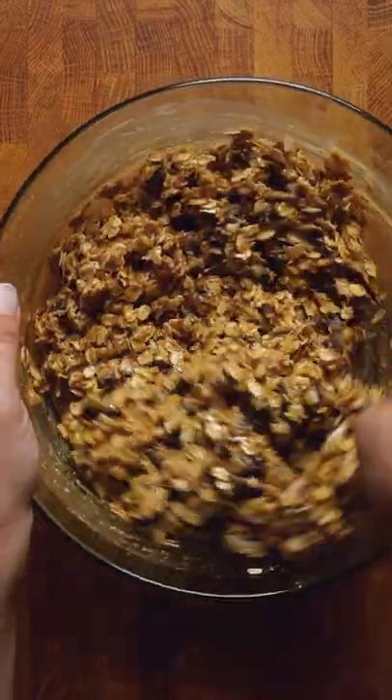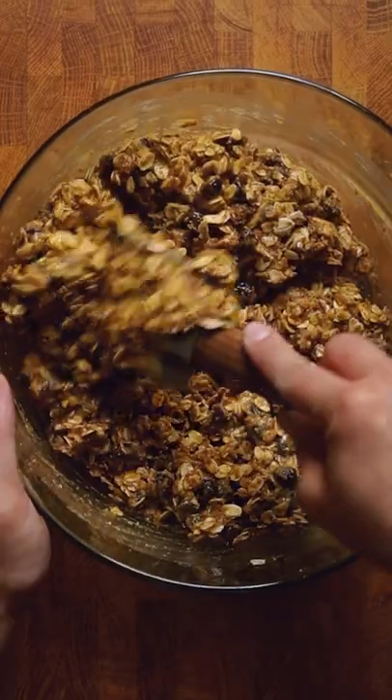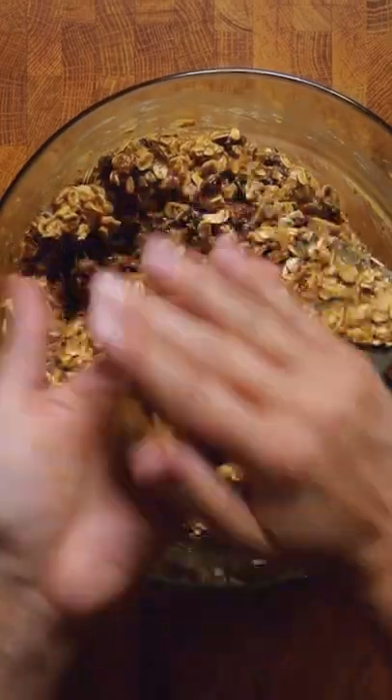Now it's just stirring so you get a nice uniform consistency, then grab some mixture, roll into balls, and repeat until no mixture remains.